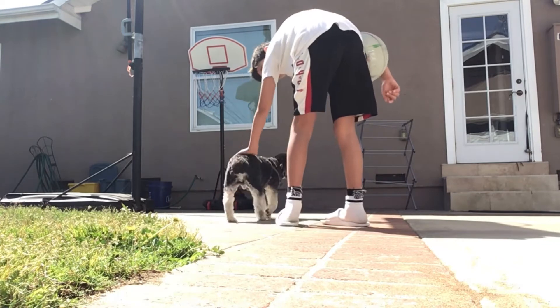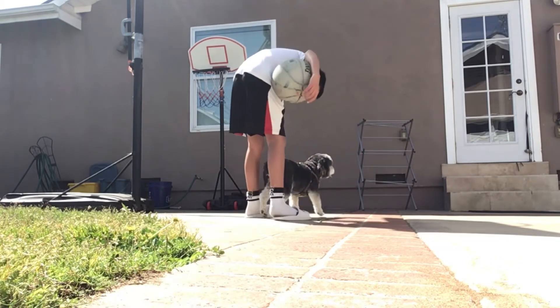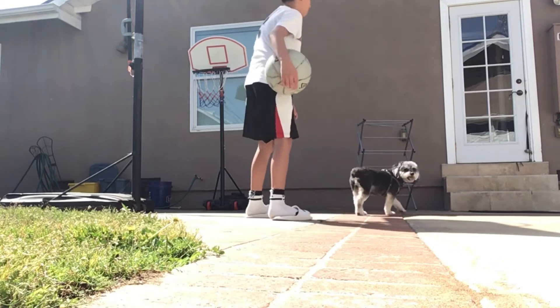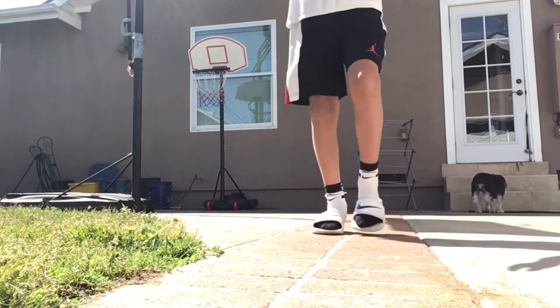We gotta wait for him to cross because I don't want to hit him. Come on Rocker, keep going, keep going. All right, there we go — we're ready, so let's go.